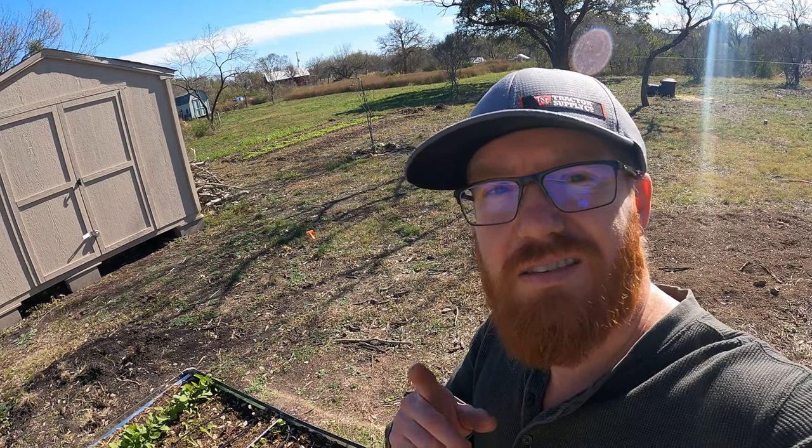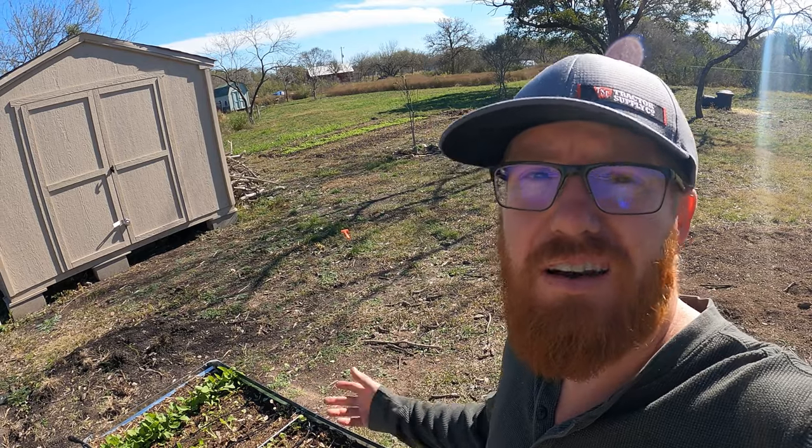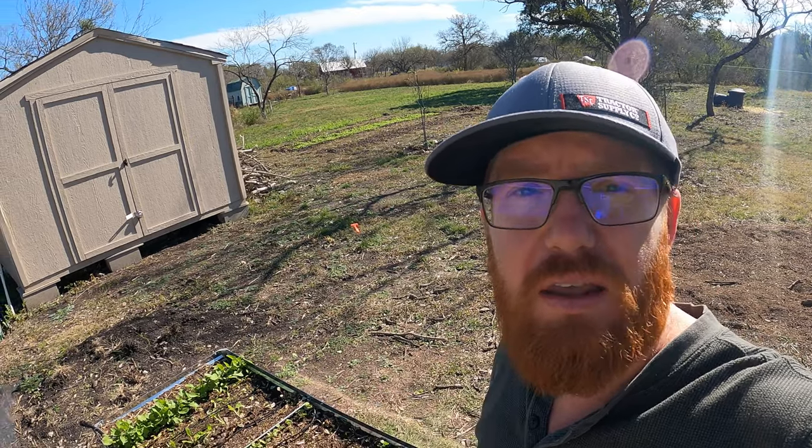Welcome back to The Daily Grind, everyone. Today is December 15th and I'm going to be succession planting some carrots and other root veggies in this bed here. Let's get to it.